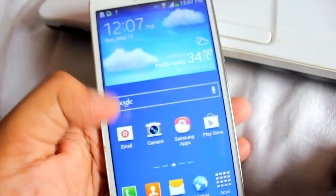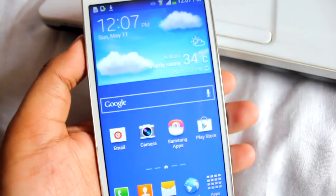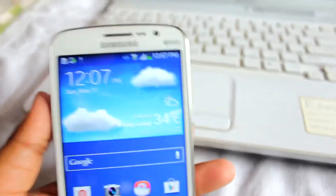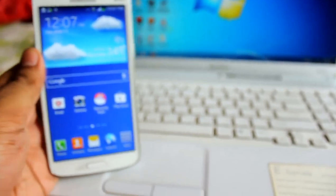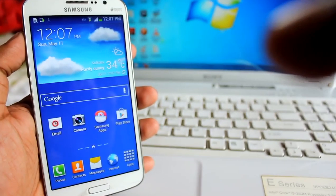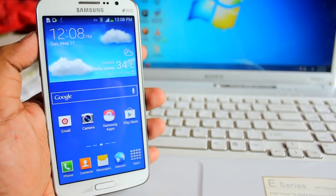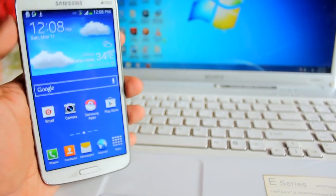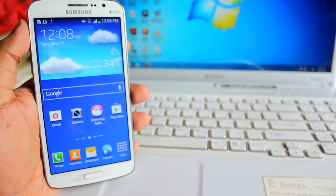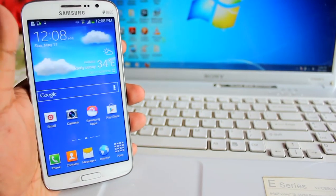That's it for this video. If you liked it, please click the Like button and thanks for watching. After watching this video you should now be able to unroot your Galaxy Grand 2 quite easily. If you like this video please click the Like button — this is Anindo, take care.